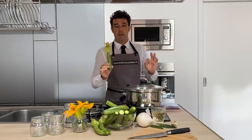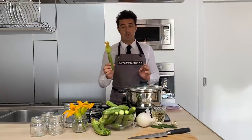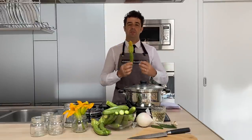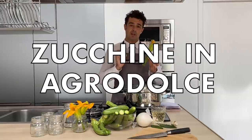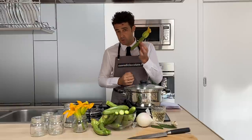Hello guys, today we make one very Italian antipasto, so it's the thing that we eat before the normal meal — appetizer. Different country, different name. We will do the zucchini in agrodolce, that in English is sweet and sour zucchini.